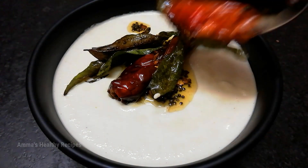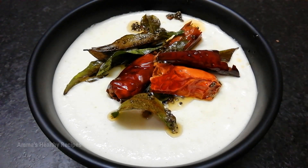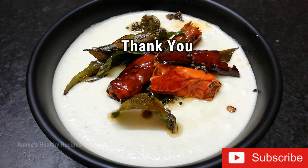The chutney is of a thicker consistency. If you enjoyed this video, then like, subscribe, comment and share. See you soon with a new video.